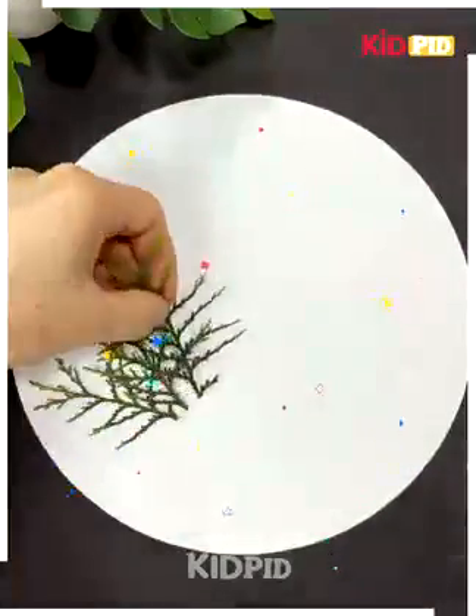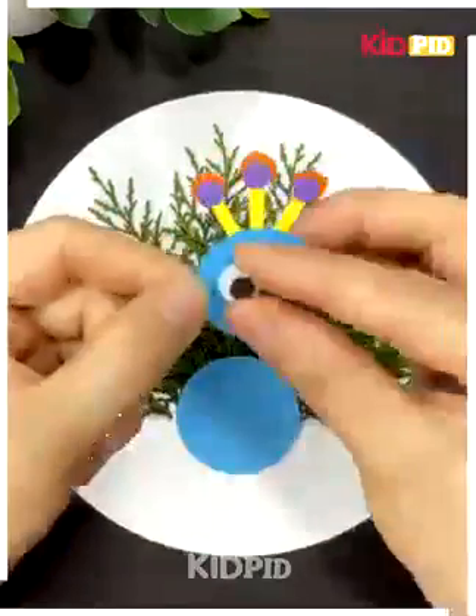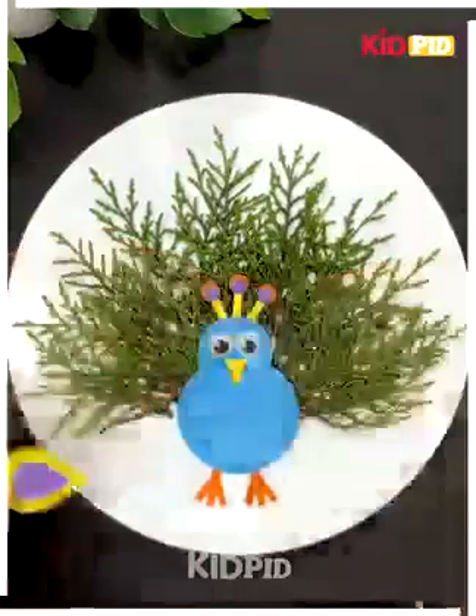We will now use leaves to make a peacock. You can see how beautifully we are making it. We have made the body of the peacock and the peacock is ready.